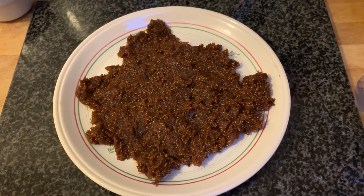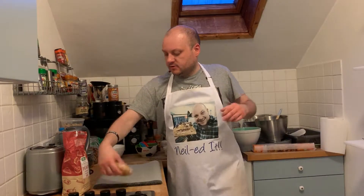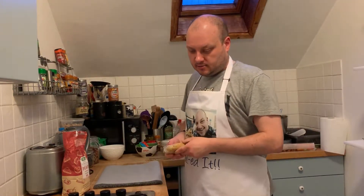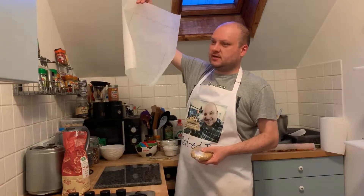It doesn't look very appetising but hopefully it will be tasty. Okay, so just taking my dough out of the fridge and I'm just going to roll it out onto my rectangle that I've drawn.